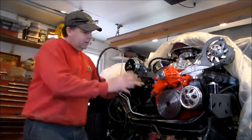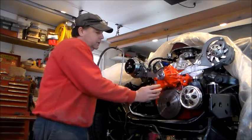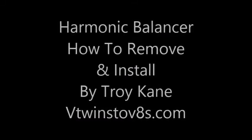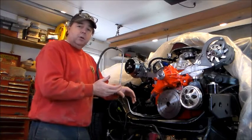Now my balancer's all on. The only thing I have to worry about now is putting my pulley on and my center crankshaft bolt. Make sure you torque it to spec. And that's all there is to it.